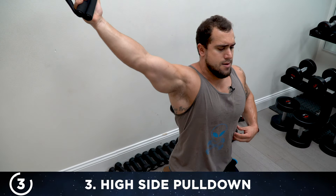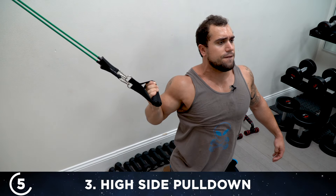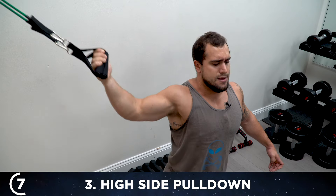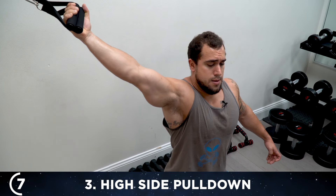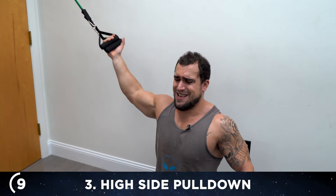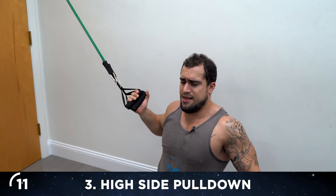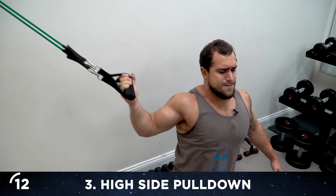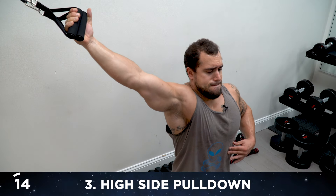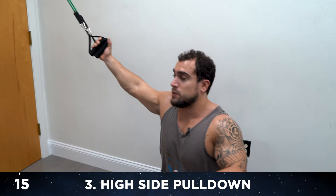Drive the elbow down and slightly behind. Keep that palm up. Really squeeze at the bottom. Push through — believe in yourself, keep going aliens. Drive that elbow down and slightly behind on every rep. Full range of motion — 15 reps, then quick transition to switch sides.